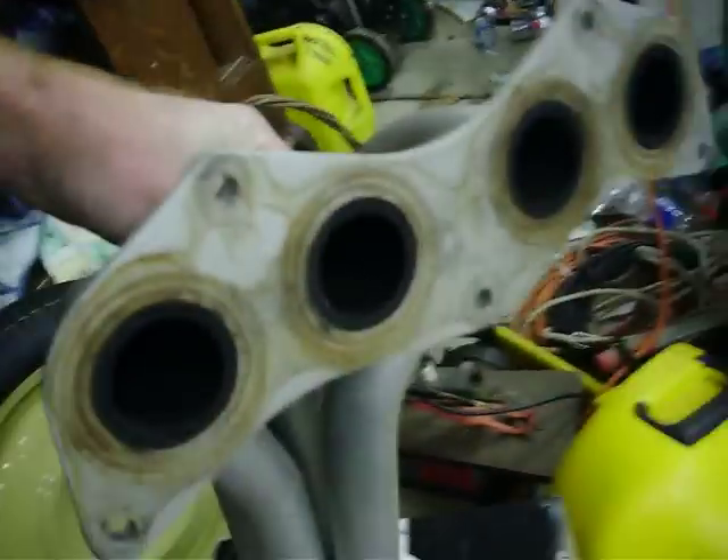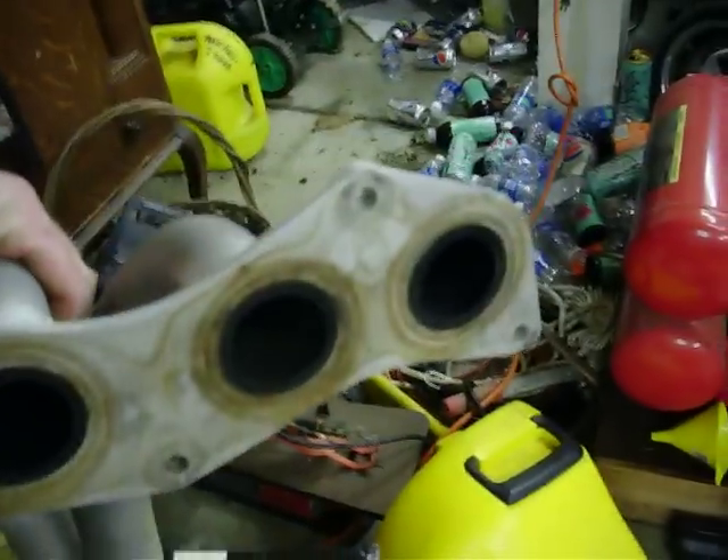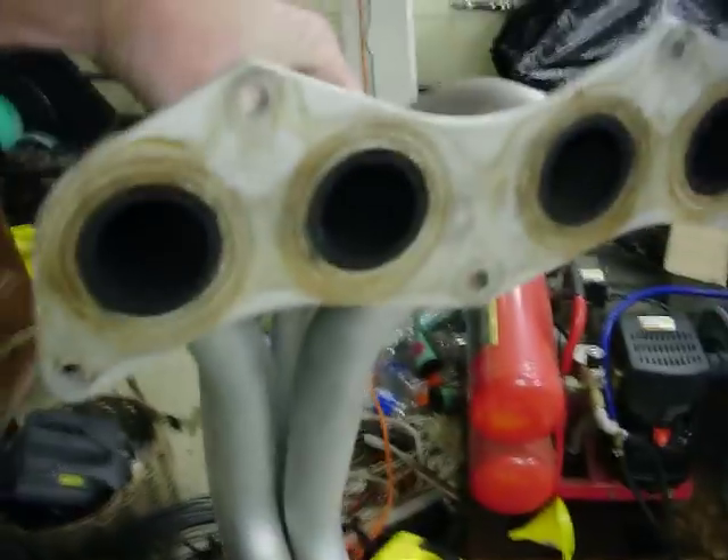They've got some scratches on the front, but that's because they're ceramic coated. As you can see, they're pretty much brand new — a little rust or whatever on them, but pretty much brand new. Wasn't that hard to do.